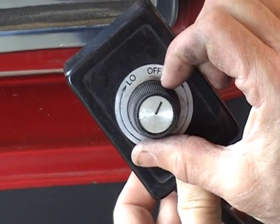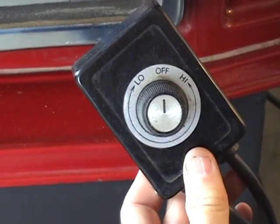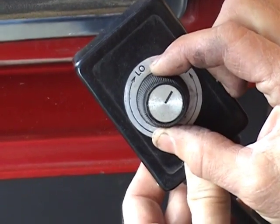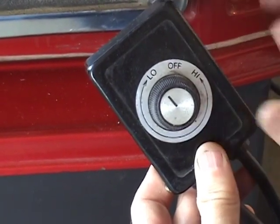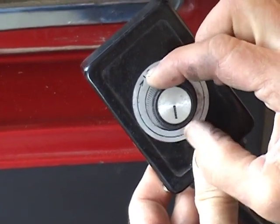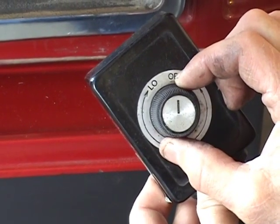On this speed control rheostat, it's a little bit different than normal. Off is past high, and you turn it on by rotating back to high. As you rotate it all the way around to low, it does not shut off. You have to come back up to high and then keep rotating it until it clicks off.